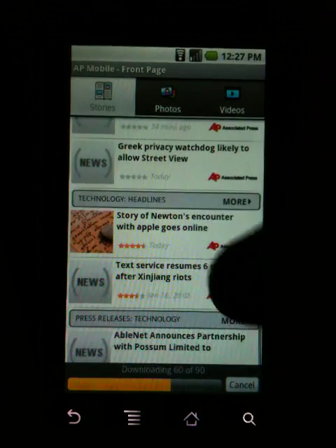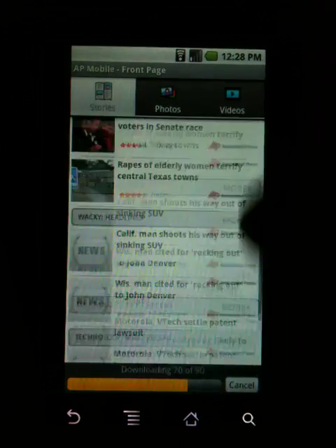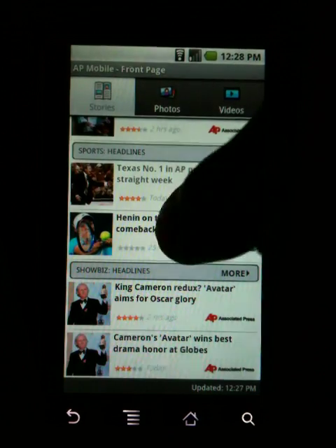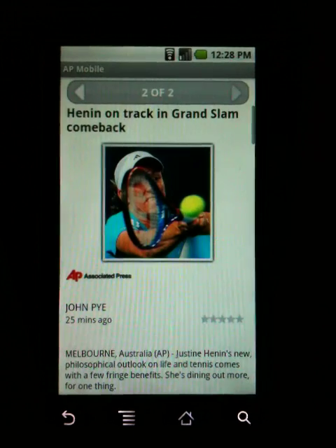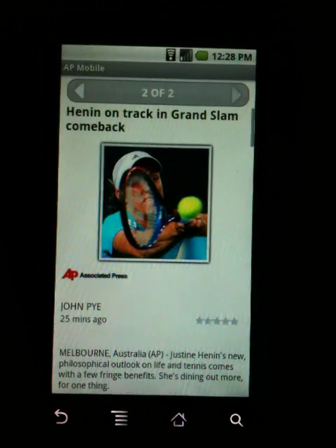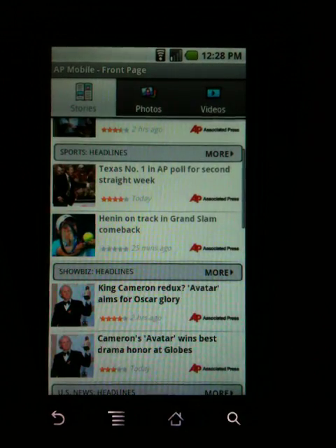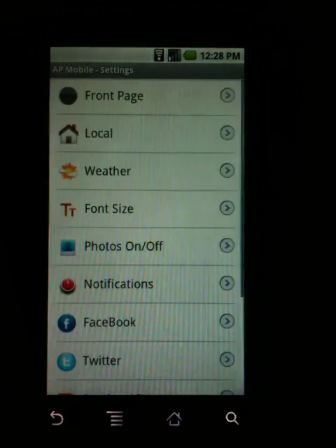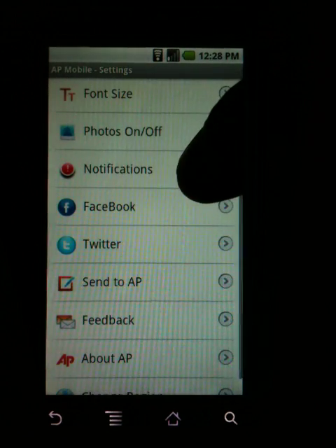You can also program things like technology headlines and press releases on different technologies that have come out. Each one is usually going to have a picture, so if you bring something up and click on an article, it'll have the article and a nice picture to go along with it. It's pretty cool. You can actually customize it pretty well with different alerts and settings throughout the settings here, and you can turn on notifications.